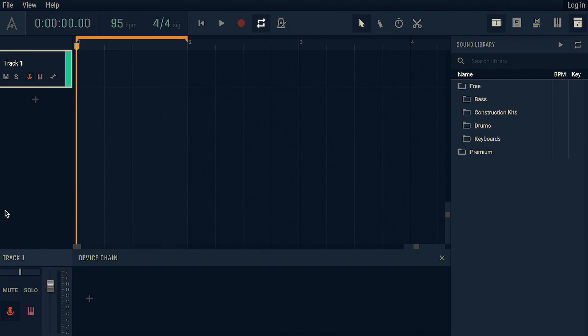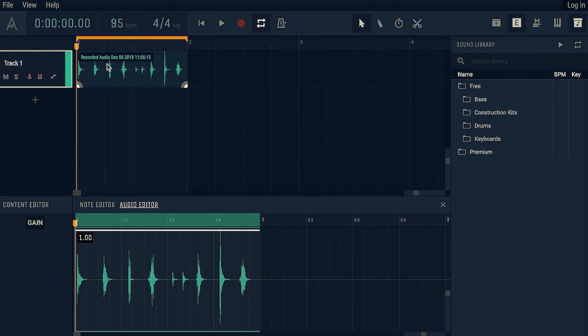I can't actually beatbox and my humming's pretty bad, but I'm going to do that bit. Let's see how this works. So you arm a track, I'll get my headphones on. We've armed the track, we're just going to record through the built-in mic in my MacBook. Got it down to 95 BPM. Right-click on the audio and the two options you get are detect hum and detect beatbox. I'm guessing we're detecting beatbox — I'd loosely describe that as beatbox.